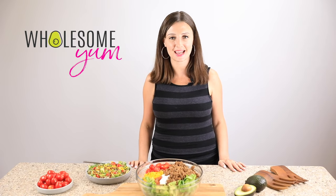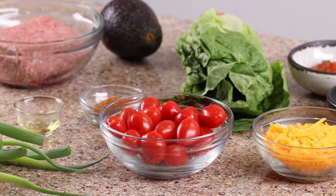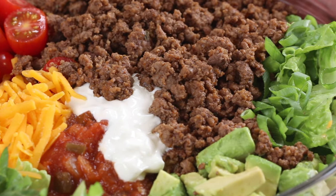Hi everyone, it's Maya from WholesomeYum.com and today I'm showing you how to make a taco salad. This is one of my favorite weeknight Mexican recipes because it's so easy to make. It takes just 20 minutes and the whole family will love it. It's perfect for Taco Tuesday or, let's be real, any day. Let's do this.